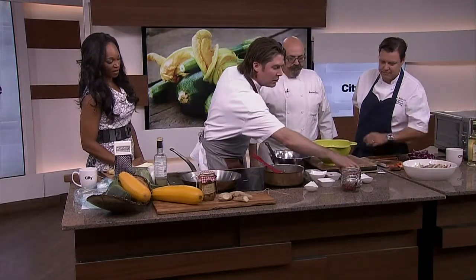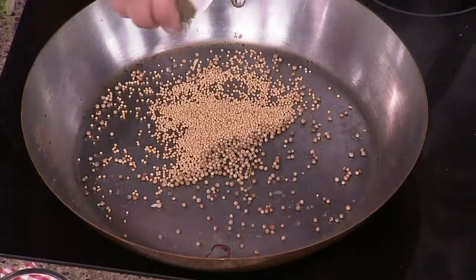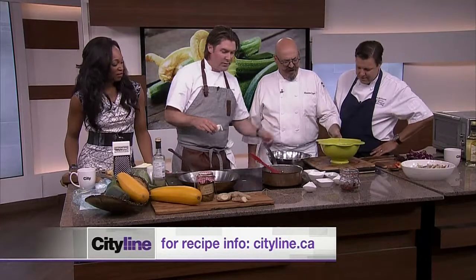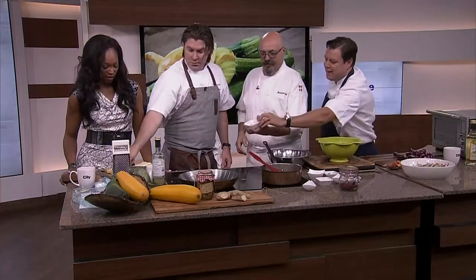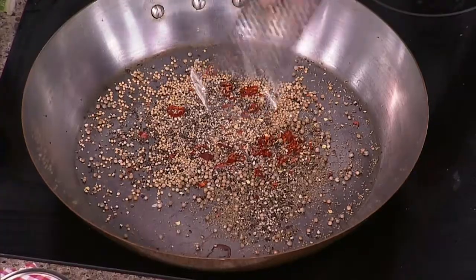Next up on the flavor profile, we need some pickling spices: coriander seed, everyone's favorite mustard seed, and celery seed. Then a little bit of coarse pepper — they also call this butcher pepper. That'll get hidden inside and when you're eating the relish you get a little bite — what's that caught in my teeth? It's pepper. If you want to kick it up a little bit more, just some little dried chilies. And then nutmeg, just a touch. It's important to toast them — you're starting to smell that? We need to bang the flavors into this.